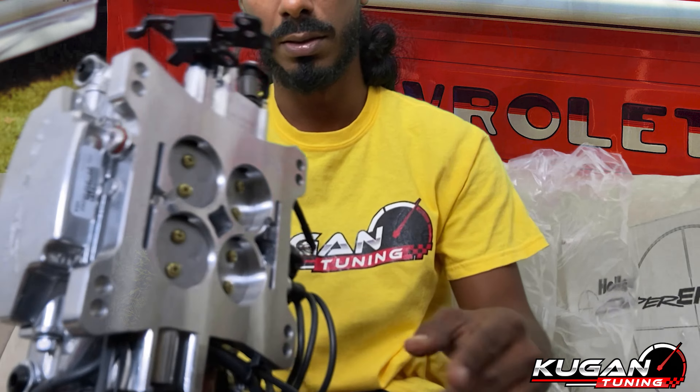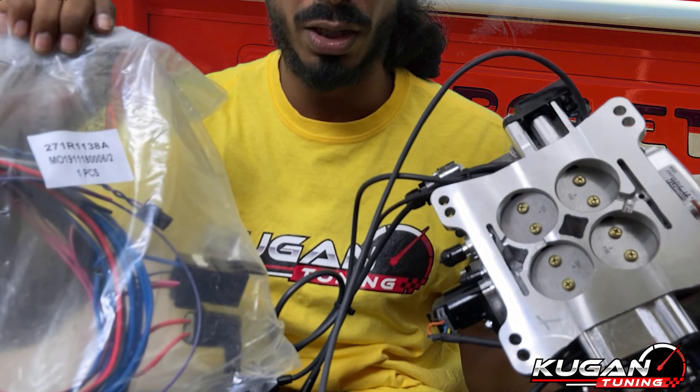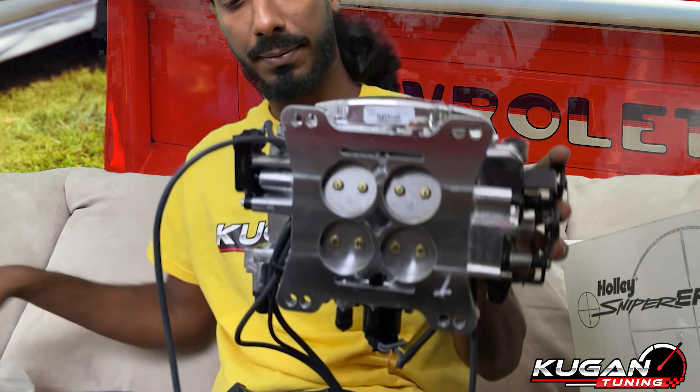Look at that — you can see that. This is your Holley 550-510 Shiny. 2025.